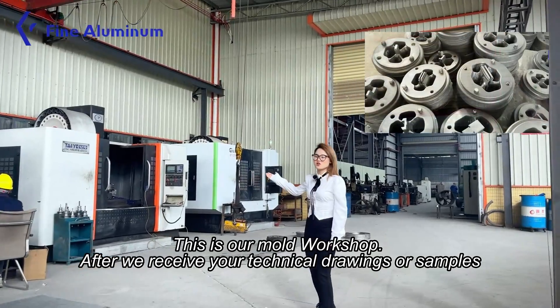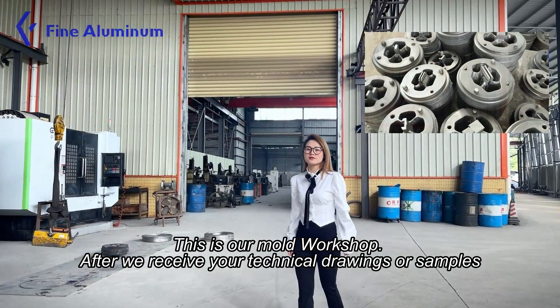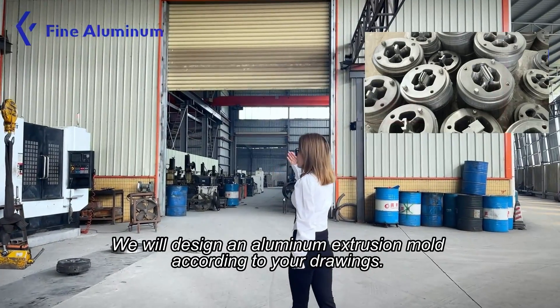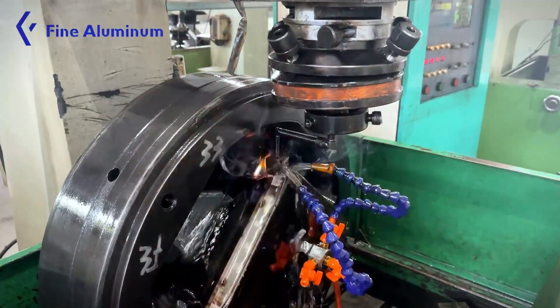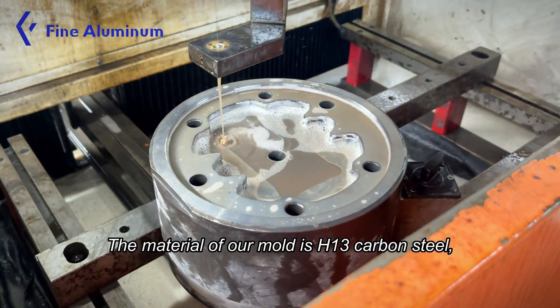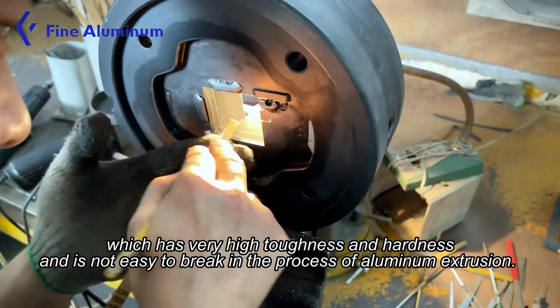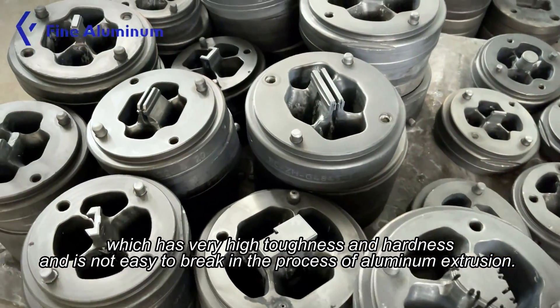This is our mold workshop. After we receive your technical drawings or samples, we will design an aluminum extrusion mold according to your drawings. The material of our mold is H13 carbon steel, which has very high toughness and hardness and is not easy to break.